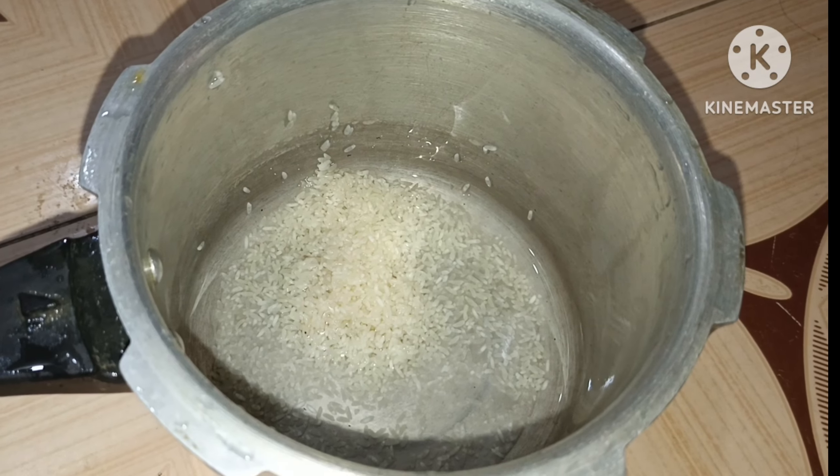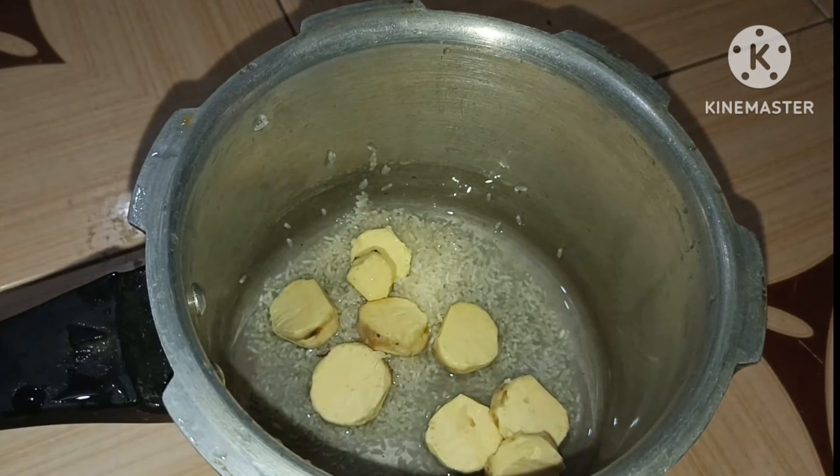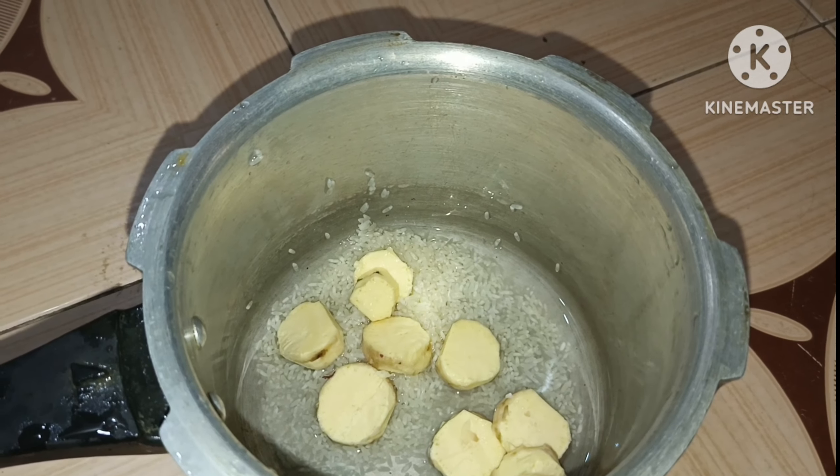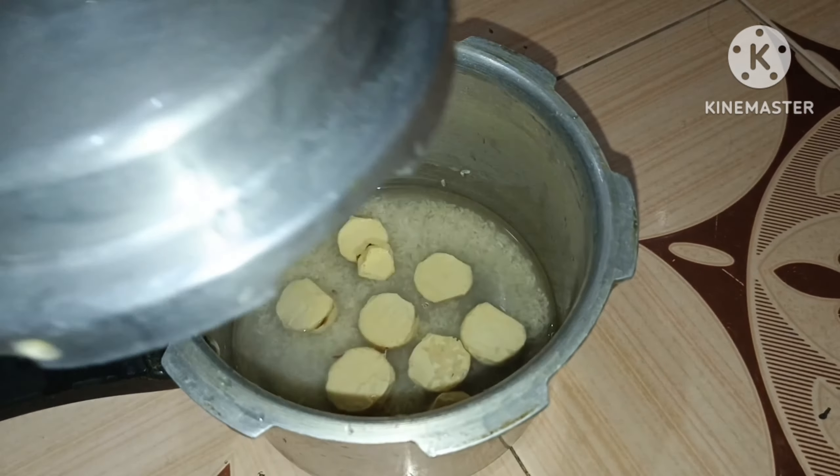Add potato rice, add 4 whistles, add 1 size, 3-3x. In the heat potato...